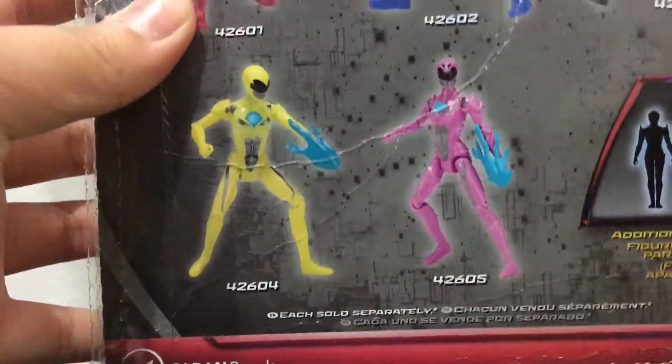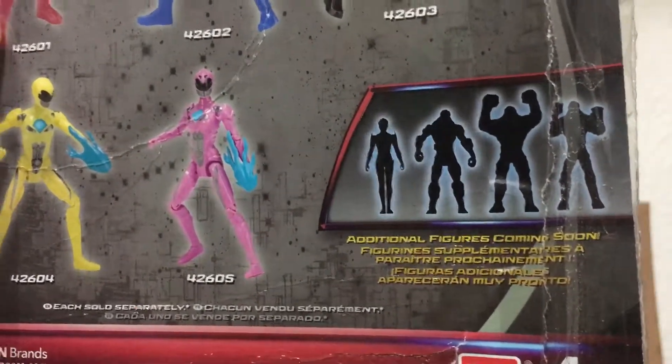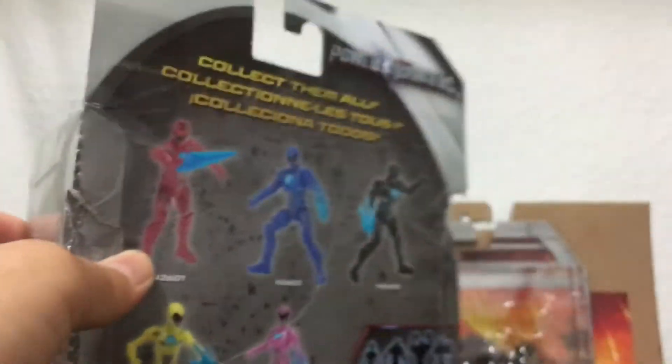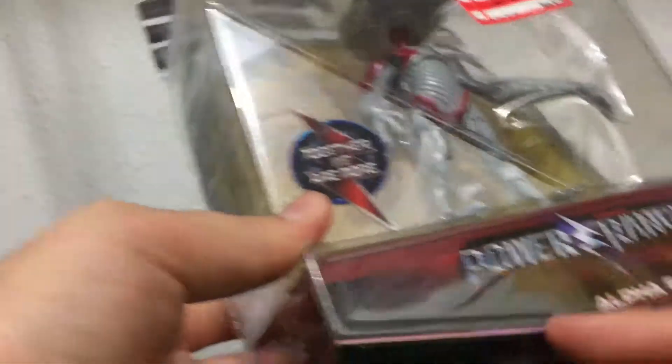Here's the red ranger, blue ranger, black ranger, a pink ranger, and one other ranger. Some of those should be the putty. I forgot her name — Ursula or something. Actually it's called Alpha 5 — yeah, it shows it right there.